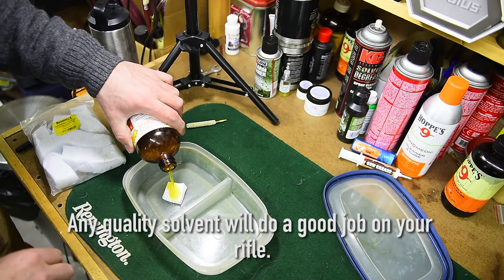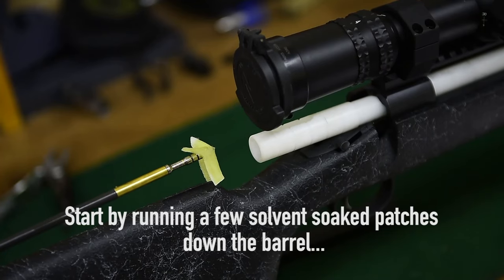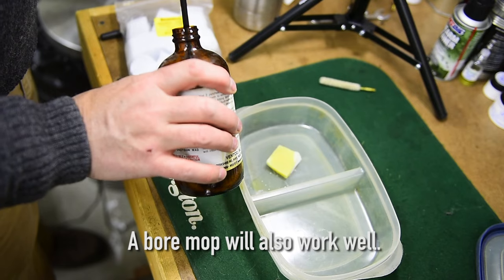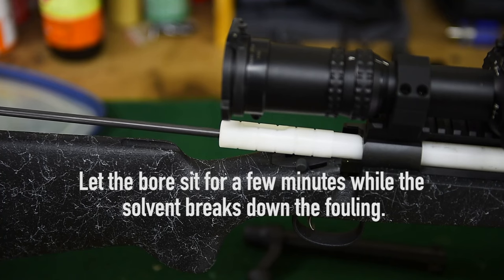Any of the quality cleaning solvents on the market will do a good job on your gun. Start by running a couple of wet patches down the bore, or a bore mop. Let the bore soak for a few minutes and let that solvent work on the fouling and remove the grit.